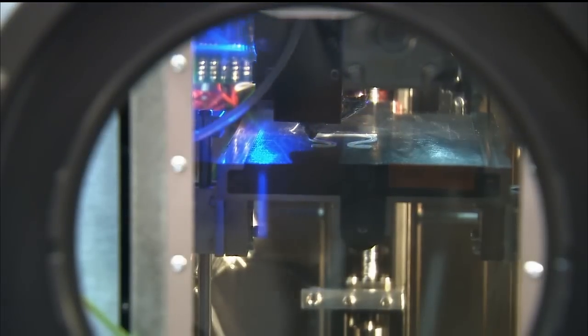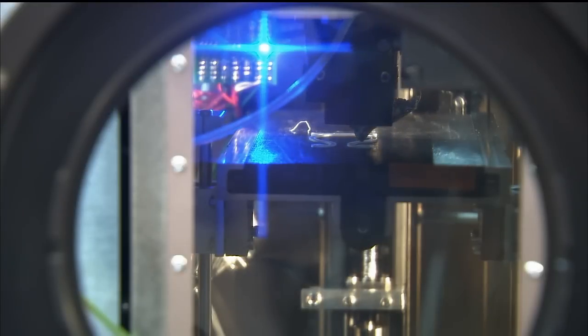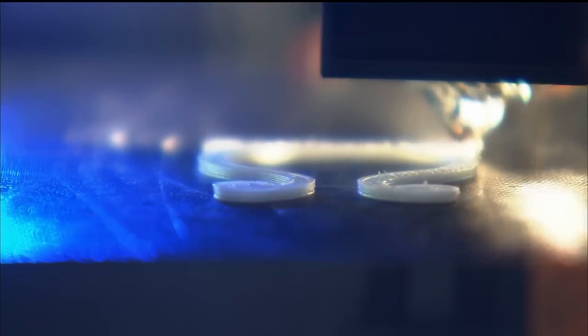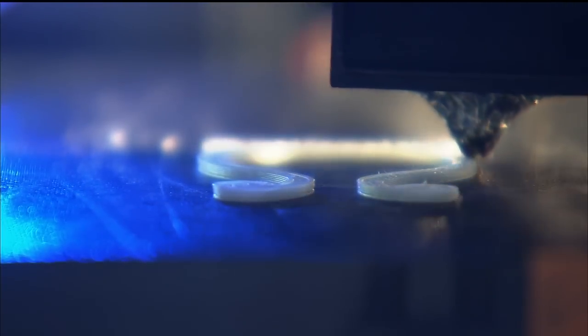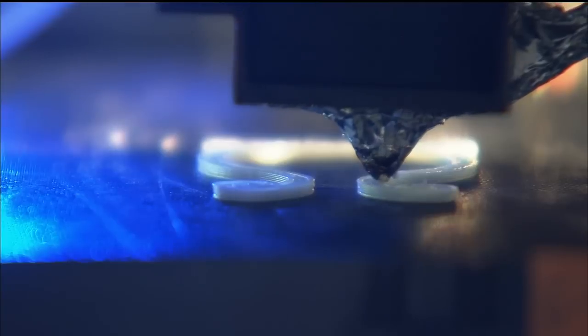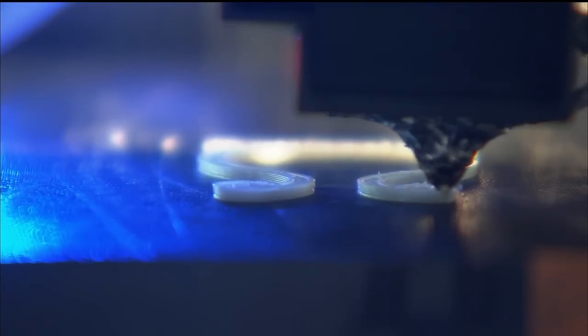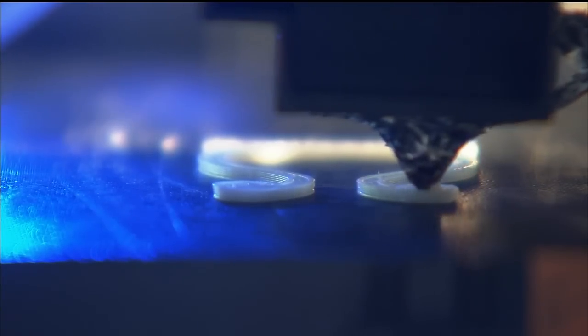These objects were built right here in Marshall's additive manufacturing area, in the printer that is actually on station. After we finished the flight certification testing and the integration testing at Marshall — the flight unit before it flew — we printed the full suite of samples just like we're printing on orbit, so that we have those ground control samples. Then when the parts are returned, we'll be able to do detailed analysis to study those results and do an apples-to-apples comparison.